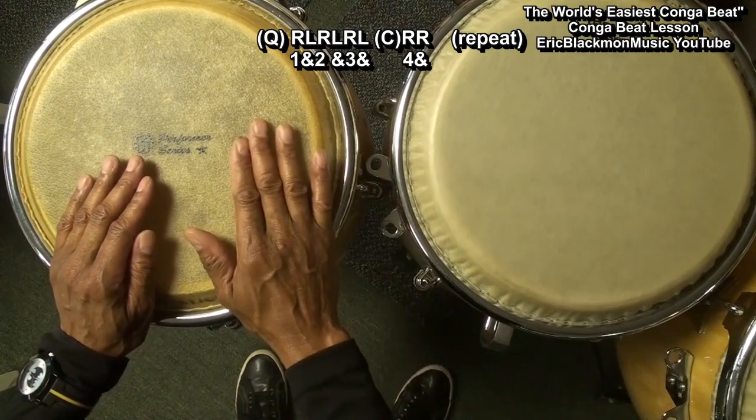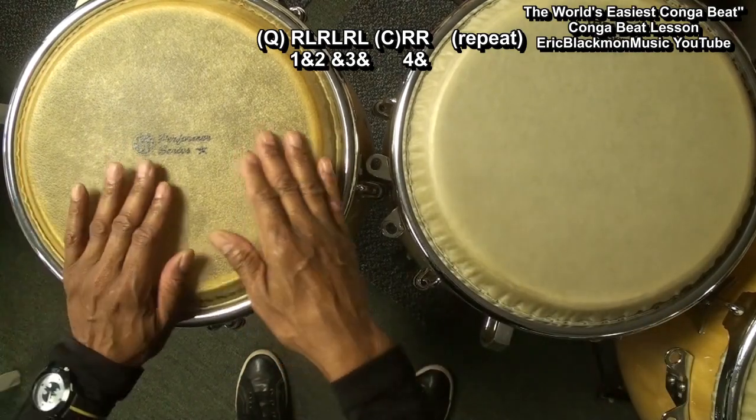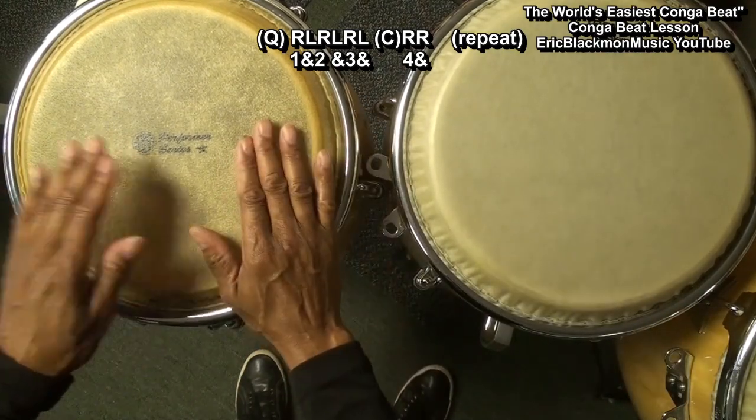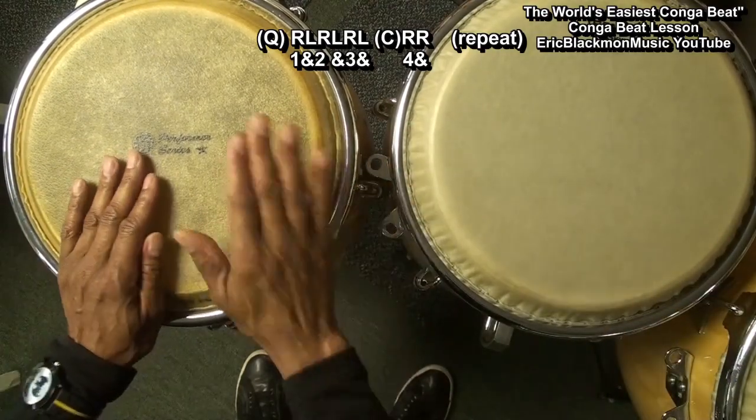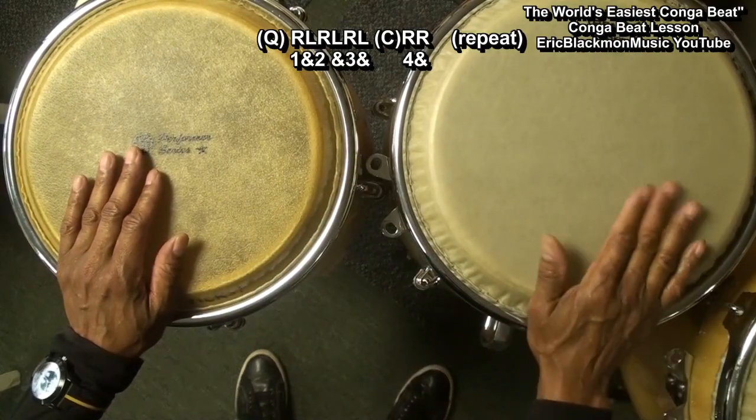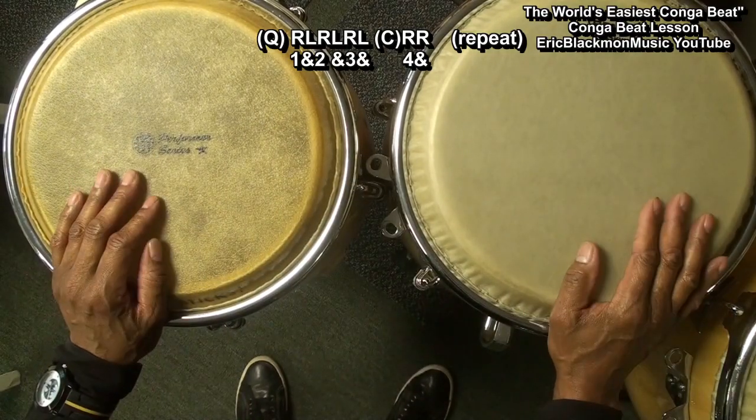So that's right, right, left, right, left, right, left, right, right, right, left, right, left, right, left, right, right. Let's try that with our beat at 80 beats per minute.